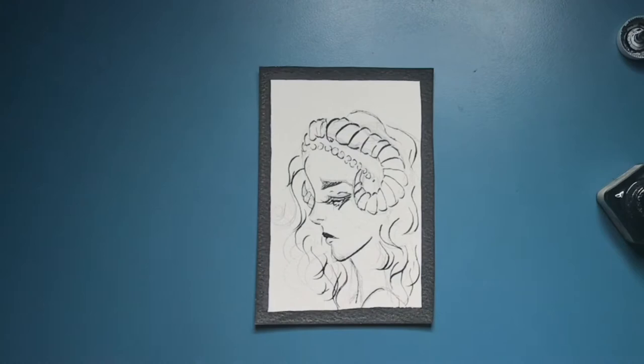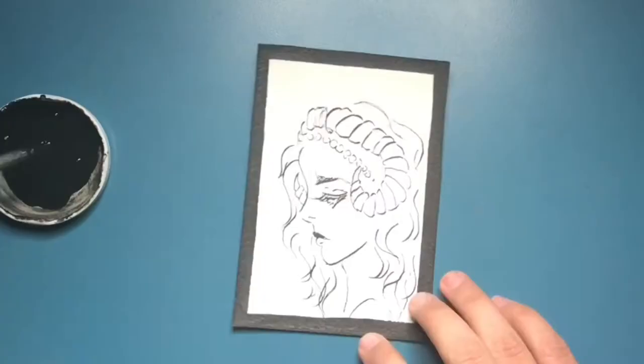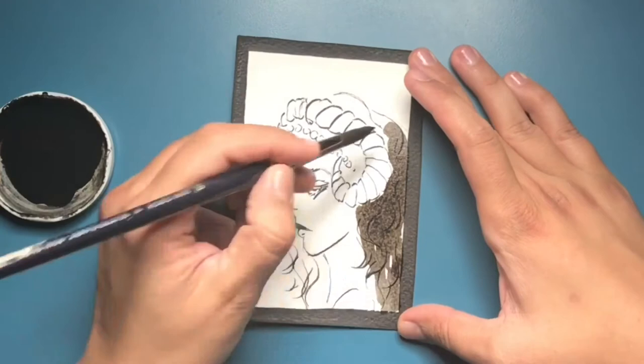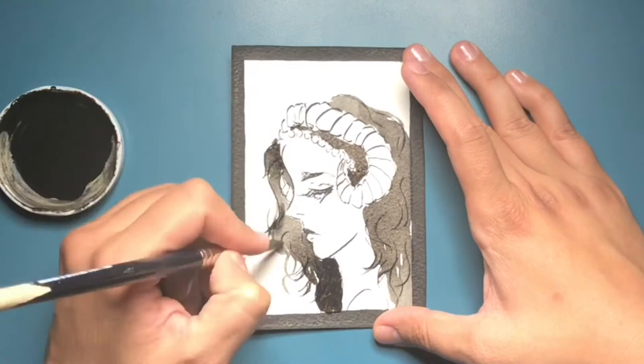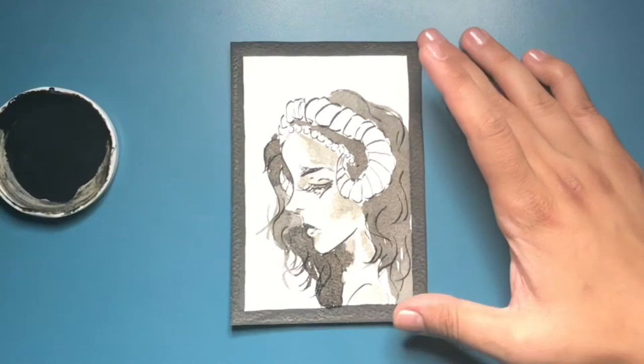I was getting so tired, and it was also the day before the Pilar festivities here in Zaragoza, Spain — a big huge festivity. I was going to dress up and spend the day with the family, so I had to rush through this one. I will probably repaint it once the challenge is finished.